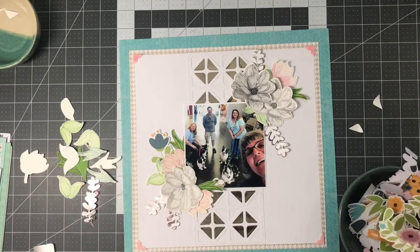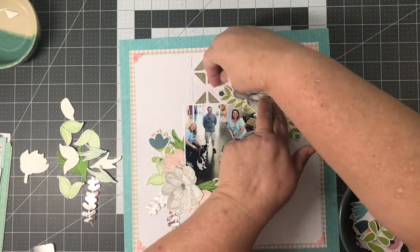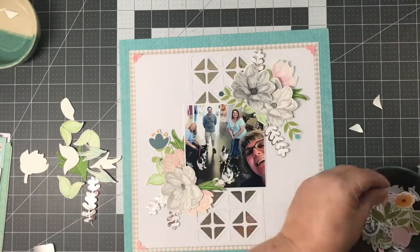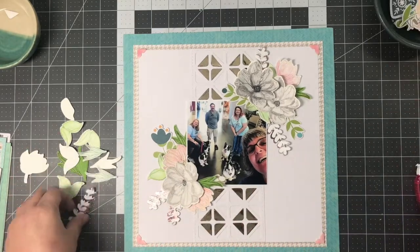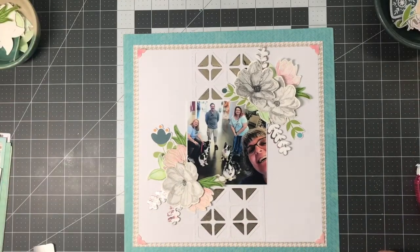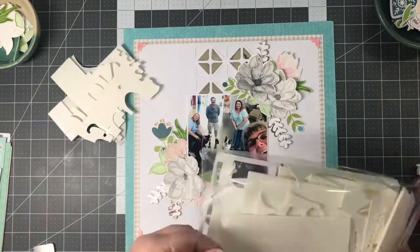I pulled in some die-cuts from the collection I'm using — in case you're wondering, it's Jelly Bean Soup, a Spoonful of Soul I think. I really wanted to tie a few of those in, but I wanted the main focus to be on the watercolored images and, of course, my picture.